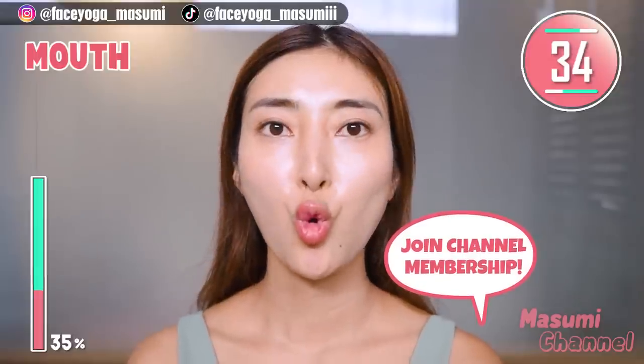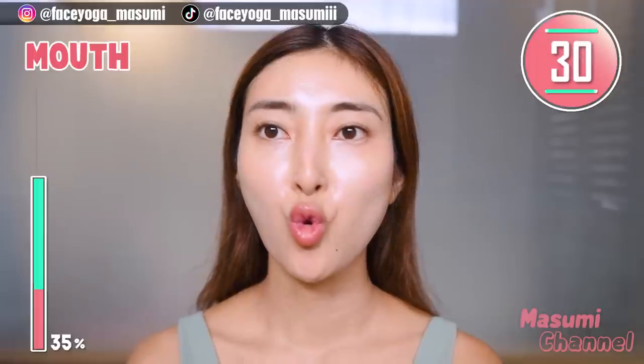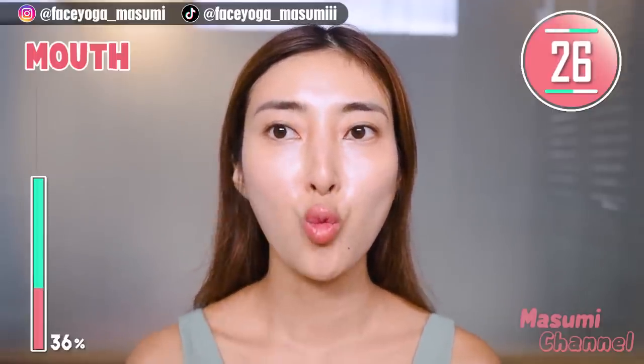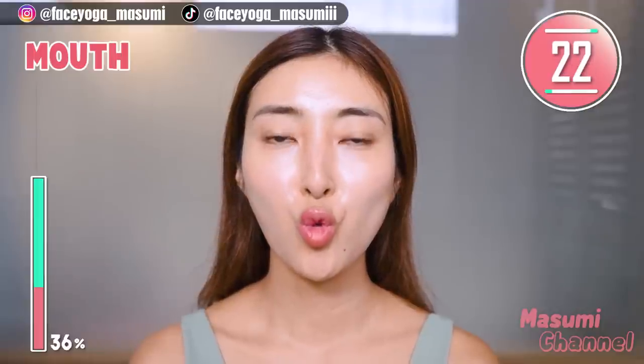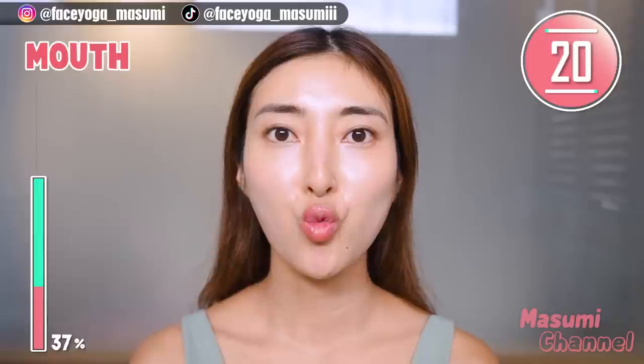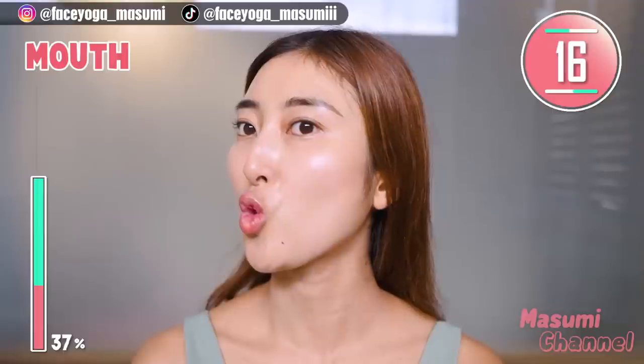By the way, I have a YouTube membership subscription. You can get a weekly face lifting plan and monthly calendar. If you are interested, please click the join button to get more details. Join me, everyone — I'm waiting for you.